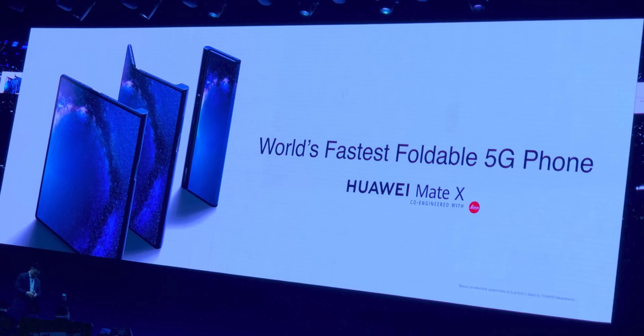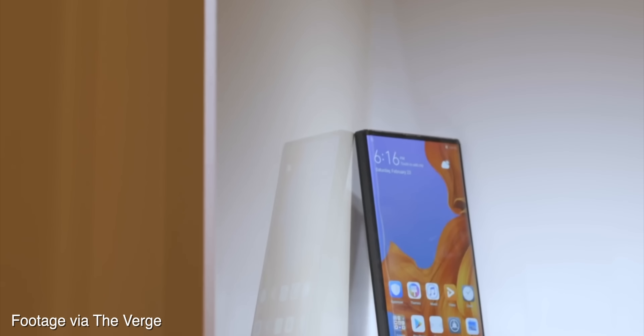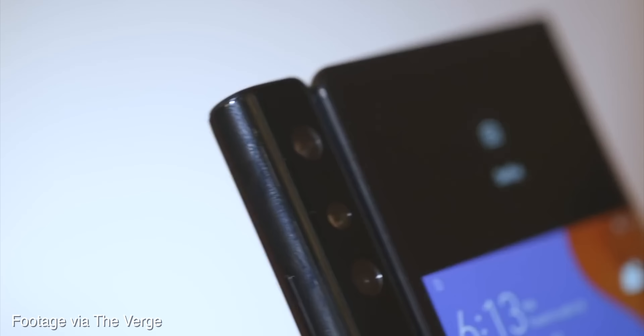The Huawei Mate X is going to be a 5G compatible phone, so if you're looking to dip your toes into the future, that's definitely the one to go for because we don't have that on the Fold, at least not on its current generation. But I think they're both great phones. I just happen to like how Huawei implemented the fold aspect using that little curvature to its advantage on the outside of the phone instead of on the inside.